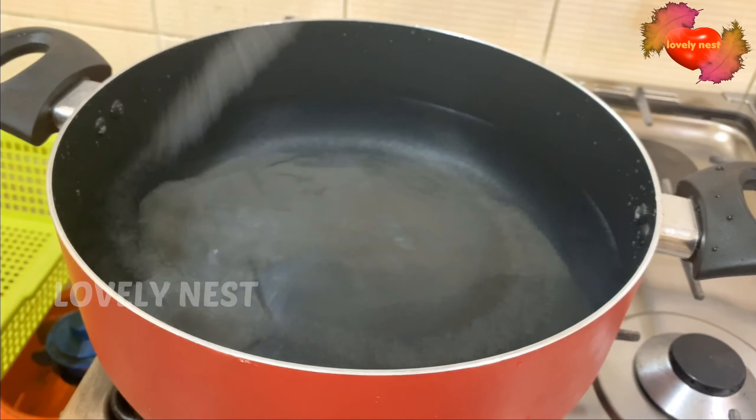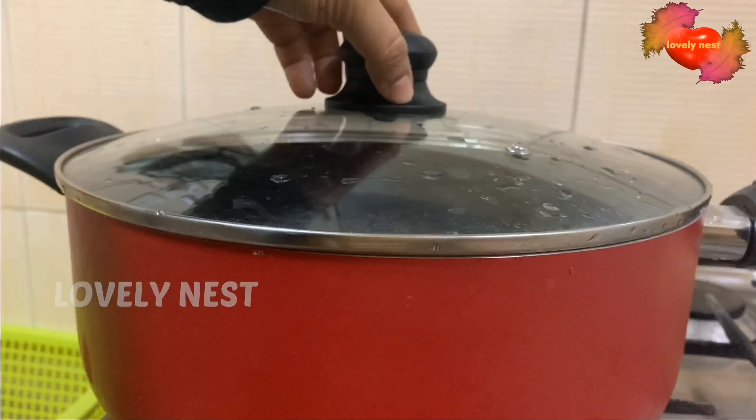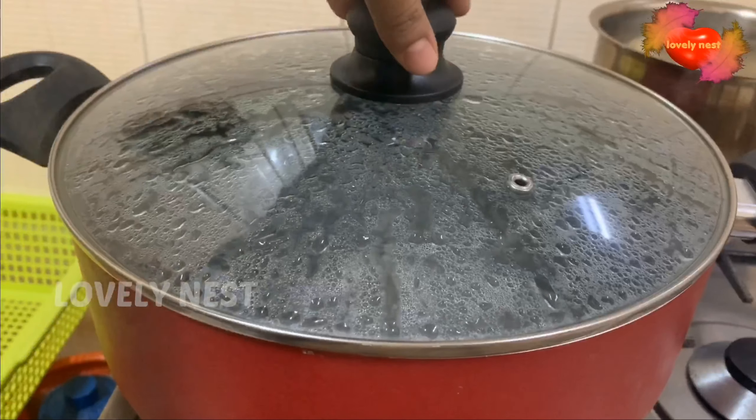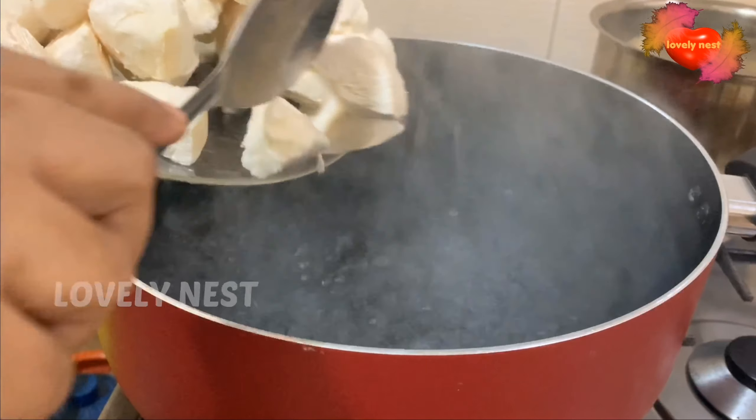Please comment and consider it. I will go ahead and cut it off. Now I will pour it in the bowl.